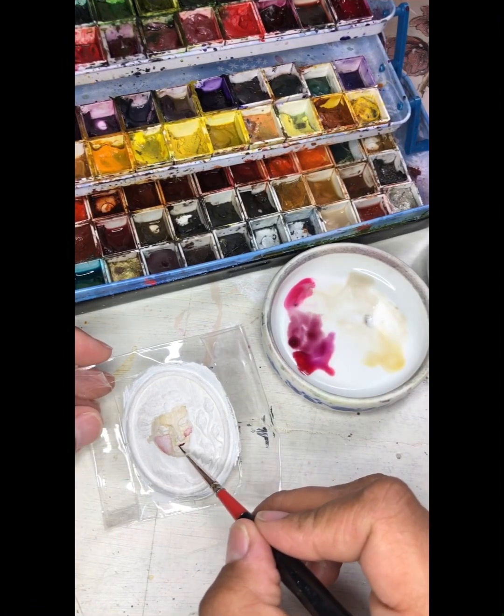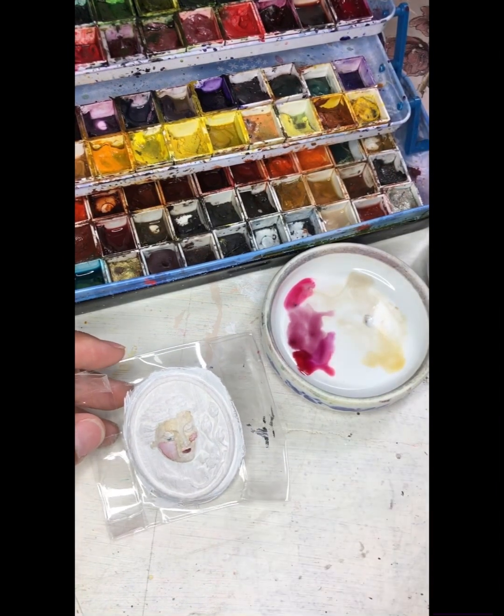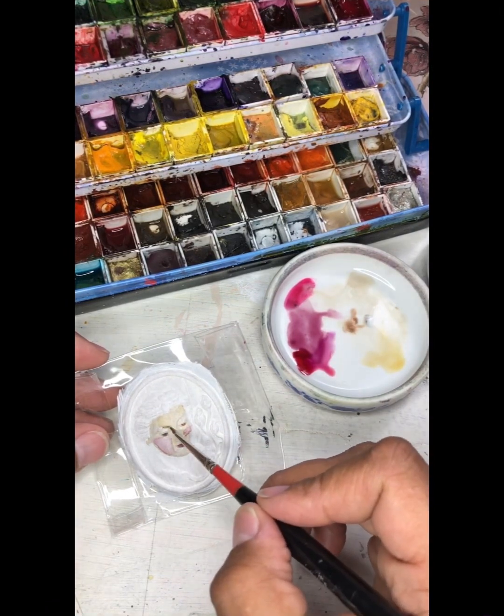For the lips I used naphthalmide maroon. For the eyes I used bloodstone, and I also use that on the eyebrows as well. For a bit more dimension on the face, I did very diluted washes of moon glow in the areas where the face was cast in shadow.